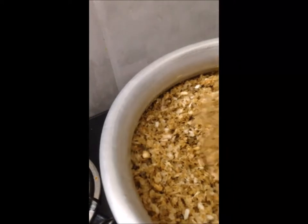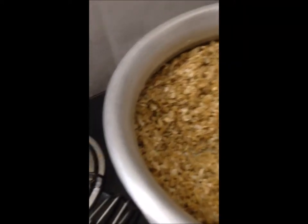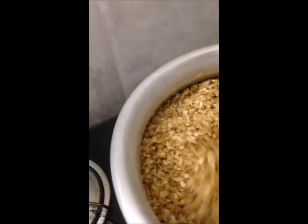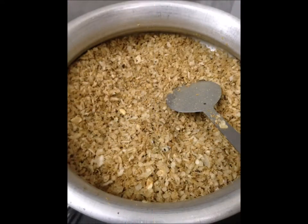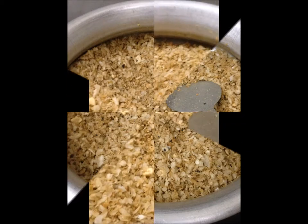I will sprinkle for 2 minutes. Just two minutes and take a stir. Now I am going to soak in the rice. Then we are going to stir until 2 minutes. The rice is going to add to a soluble.